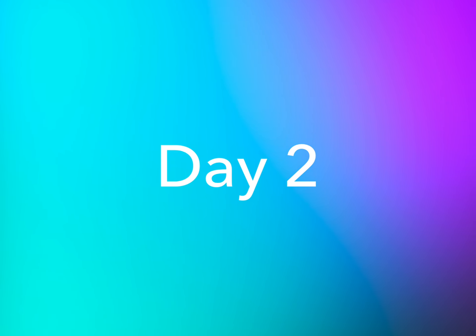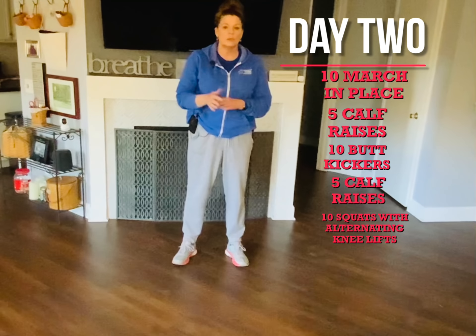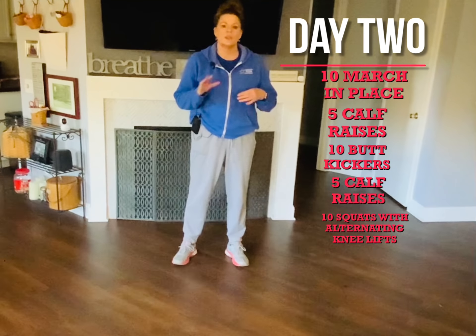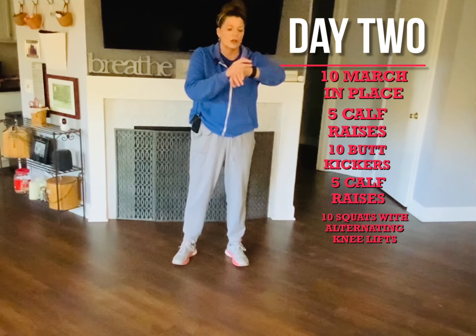Welcome to day two of the fitness unit. Same thing as before — I'm going to go through one time. If you feel good, take a minute rest and do it again. You need to listen to your body; you shouldn't be dizzy. All right, here we go.